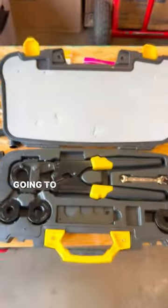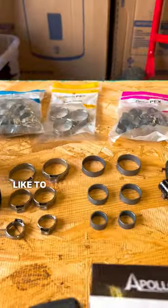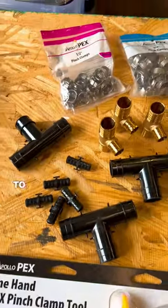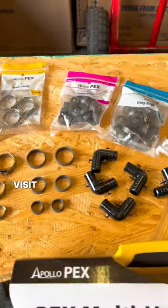Hey everyone, it's the Plummalorian. Today we're going to talk about PEX-B. But first I'd like to thank Home Depot Pro Trades and HD Supply for sponsoring today's video. To shop all Apollo products and more, visit eBarnett.com.